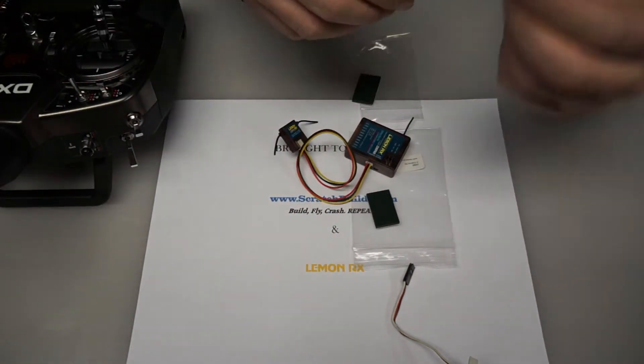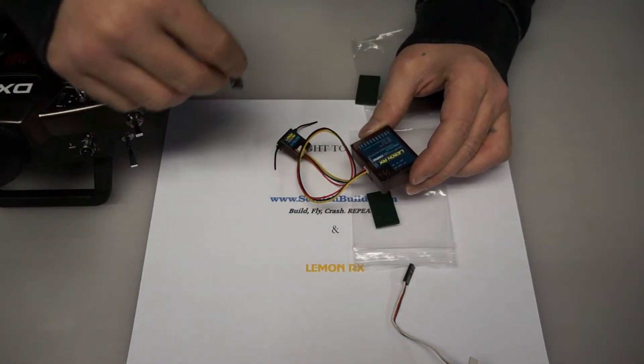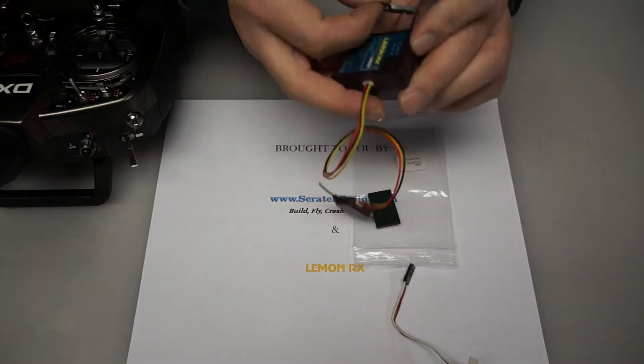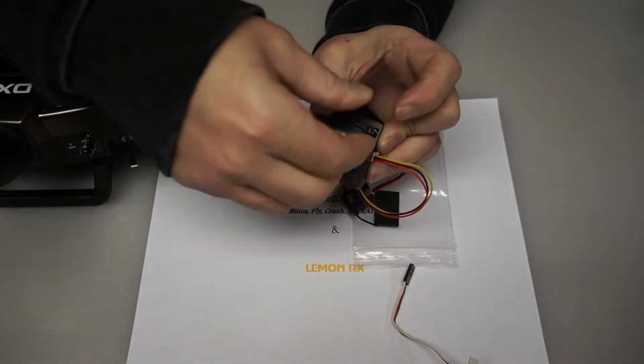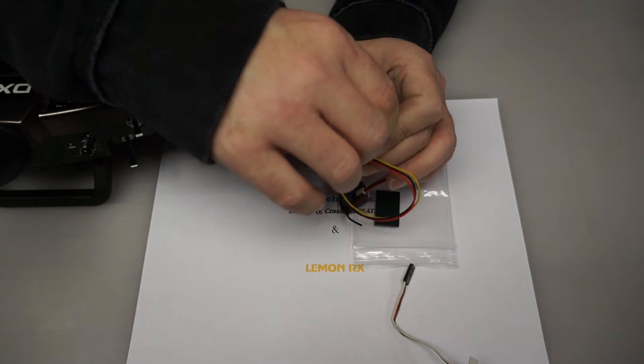Next, we're going to take the provided bind plug and plug it in on the top of the receiver where it says bind — it's the second spot right here. It doesn't matter which direction you have the bind plug facing because it's the same either way.